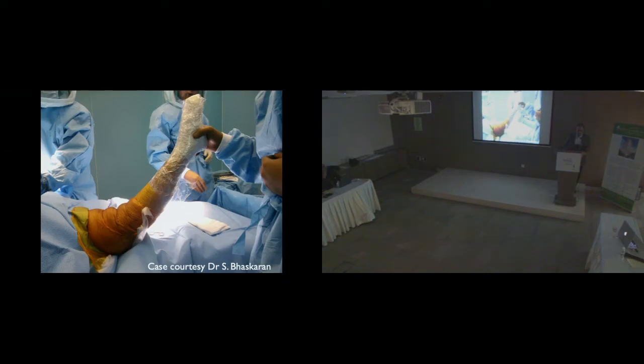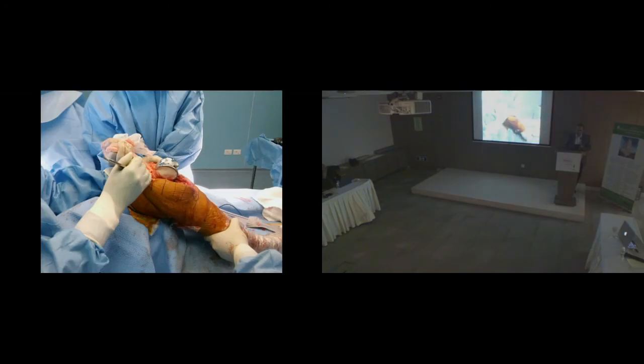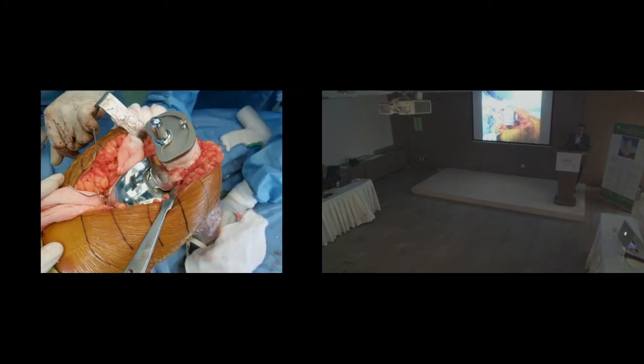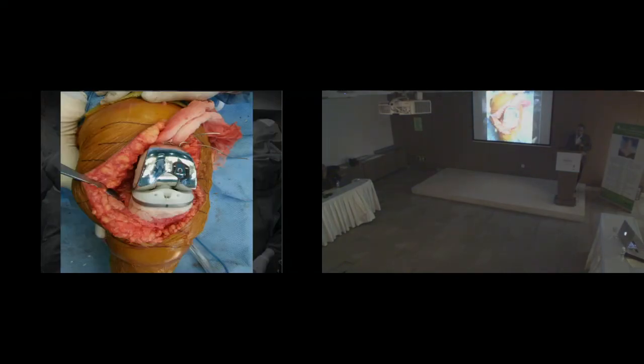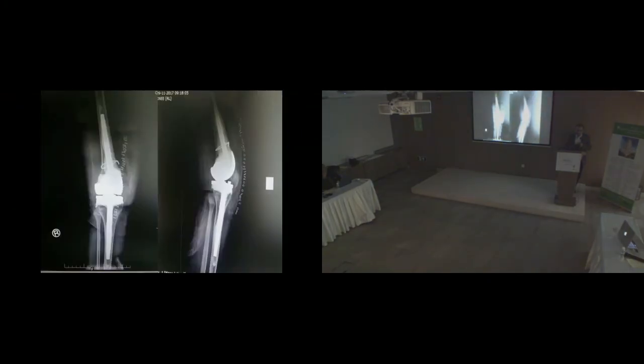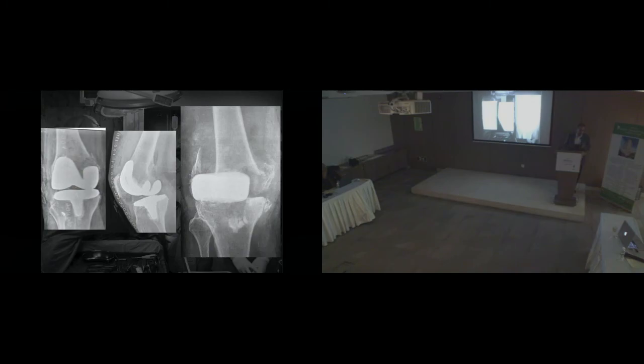Here is a case shared by my ex-fellow: a very stiff rheumatoid patient who suddenly gained mobility during preparation, developing a fracture while the knee was being prepared. They had planned a Link hinge anyway because the opposite side was already a Link hinge. I'm sharing his pictures for completeness since I don't normally use the Link hinge myself. That is how the Link hinge looks and that is the post-operative X-ray of the same patient.